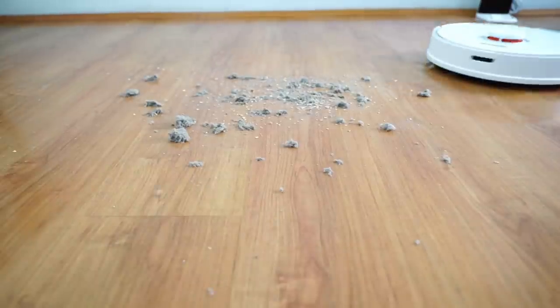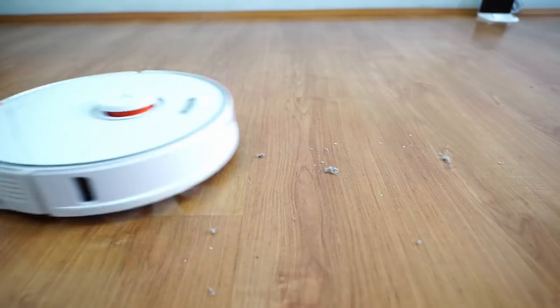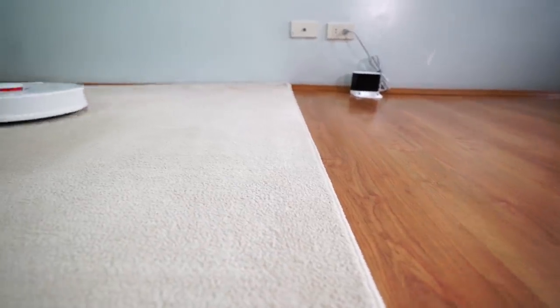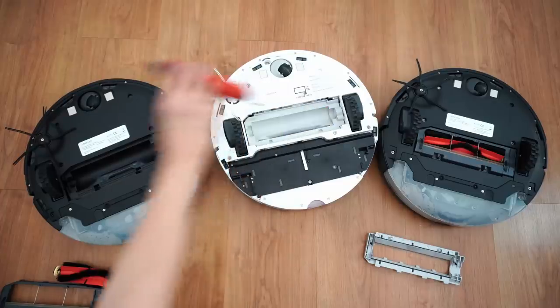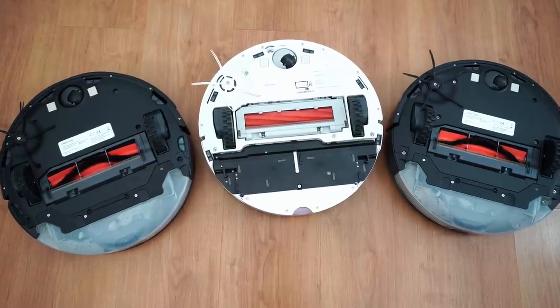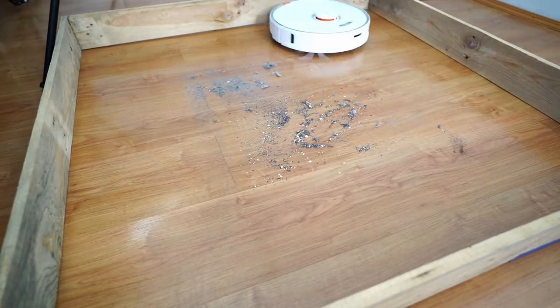Combined with the floating design, the S7 does well at picking up surface debris cleanly. The floating brush is a new feature that adds multiple planes of movement — it pivots from side to side, keeping the brush close to the surface even on uneven terrain and transitions. The new brush is backward compatible and fits older models. Underneath, the brush placement remains the same with one side brush and a main brush flanked by the side wheels. Roborock moved the brush roll of the S7 slightly forward, but I don't think it affects cleaning performance.